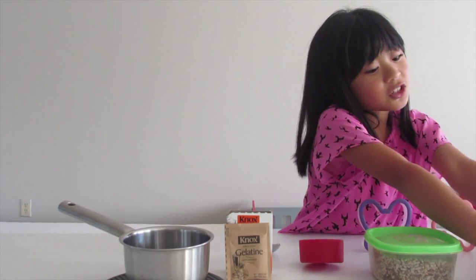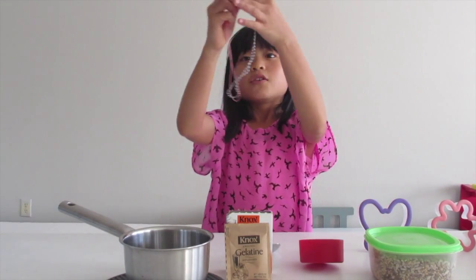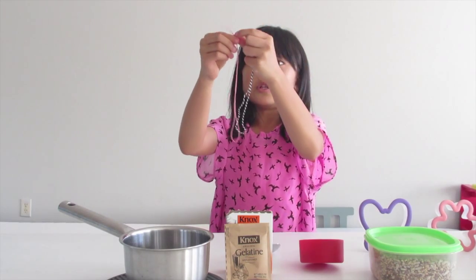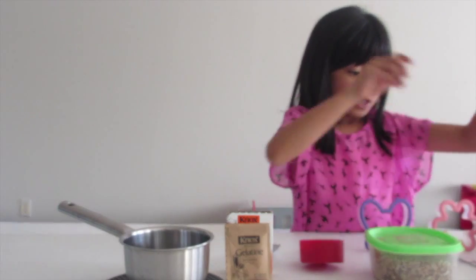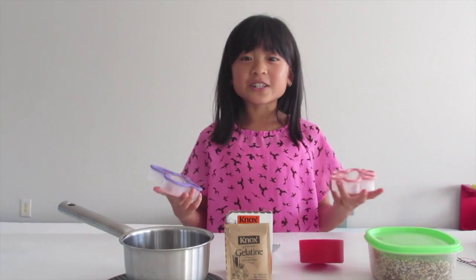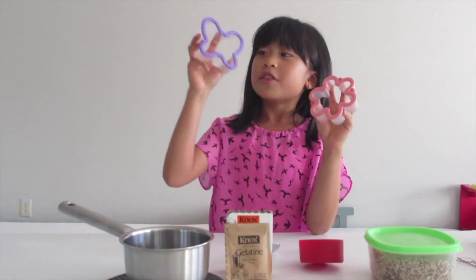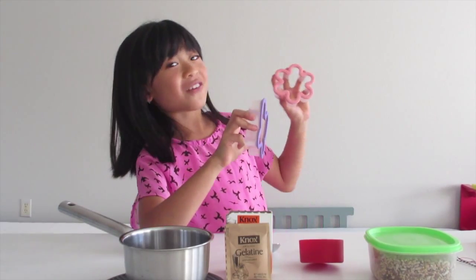However many bird feeders you're going to make, you're going to need one string for each of them, and they should each have a loop so you can hang them up. I am making two bird feeders and I am using two cookie cutters — this one is a butterfly, this one is a flower.